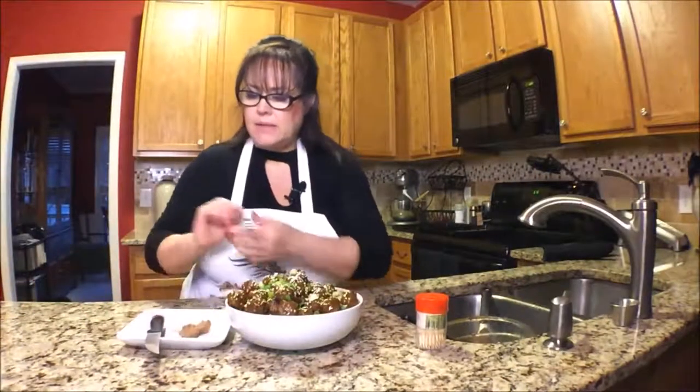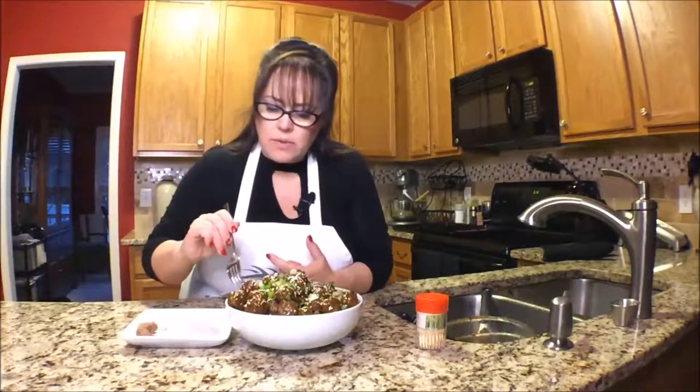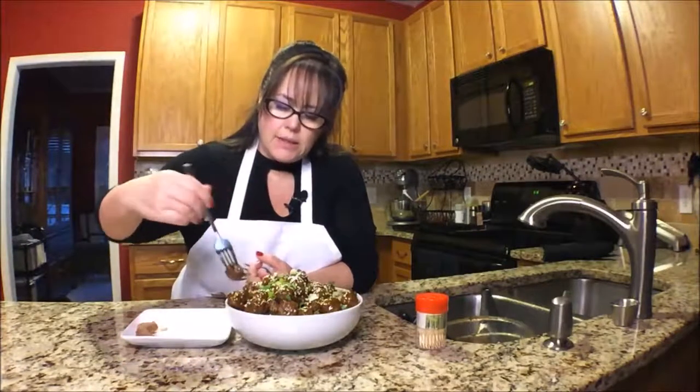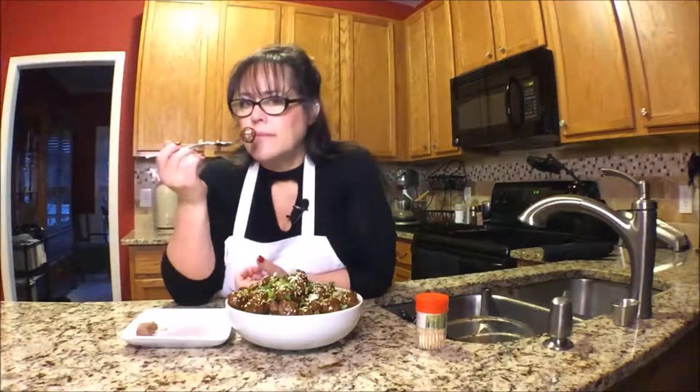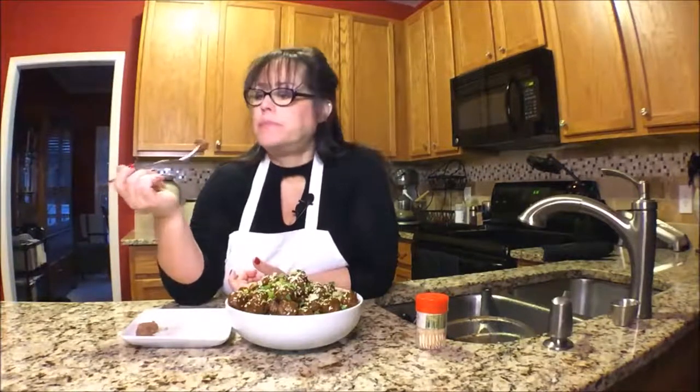How's that look? I think they look pretty tasty and they smell really good. Let's have a little taste. It smells really good — I hope it's not too hot. Mm-hmm, I just wanted to make sure it was done inside. It's really good — very tasty. Not too salty, though it's close.